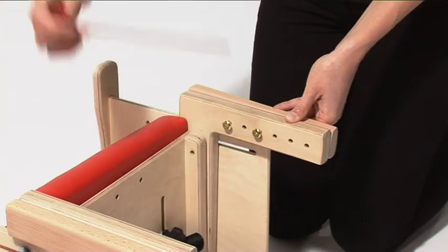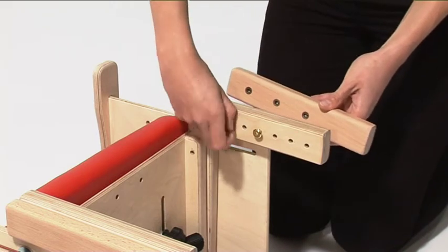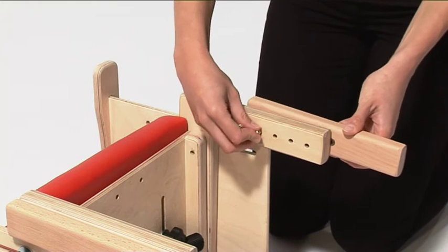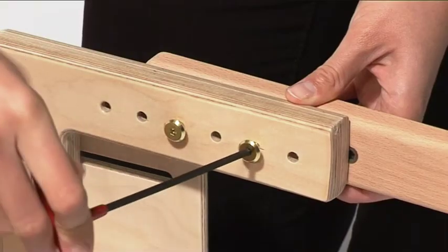To adjust the seat height, reposition the leg out triggers using the tools provided. There are two screws per leg. Ensure the screws are reinserted and tightened when the desired height is achieved.